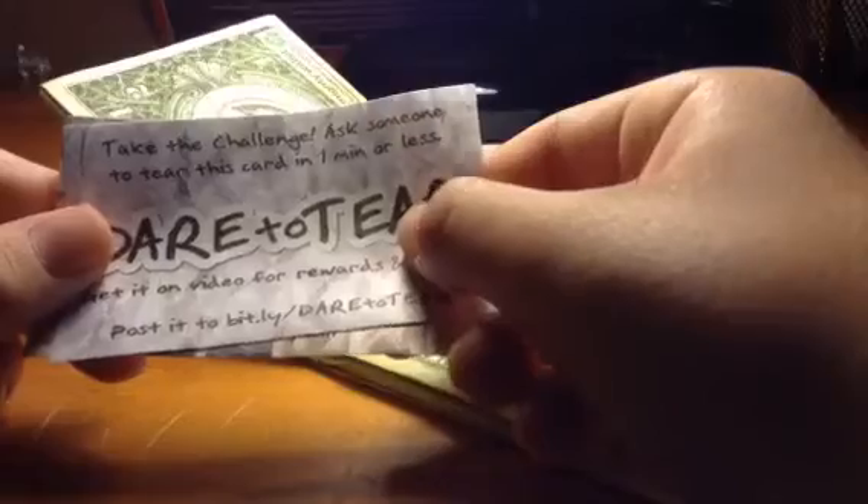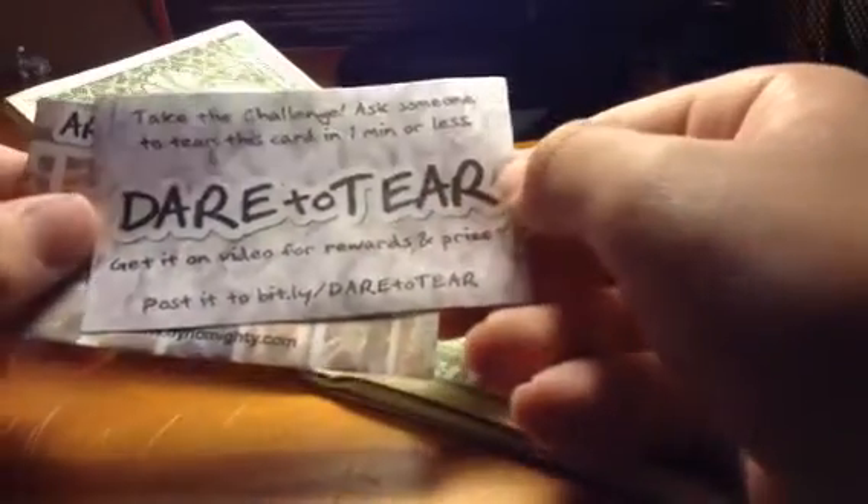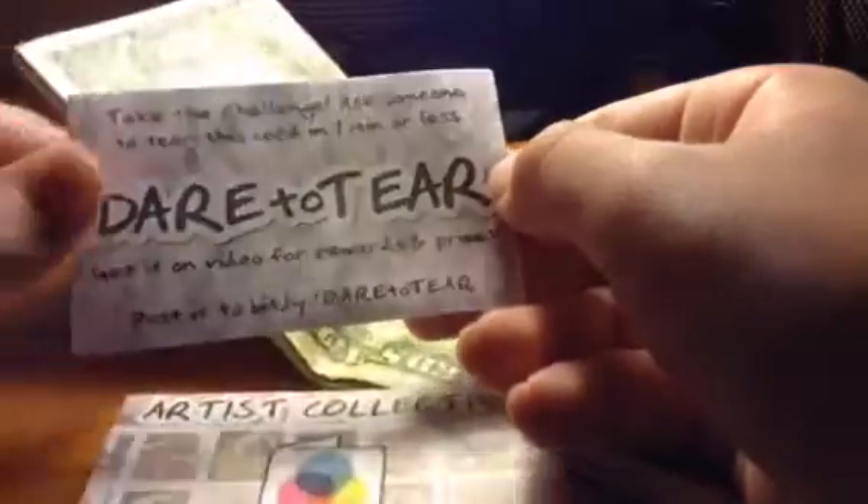Let's open it up. Alright, so I finally got it open. Whoa. Dare to tear. Take the challenge. Ask someone to tear this card in one minute or less. One minute or less. Get it on video for rewards and prizes. Post it to whatever, whatever.